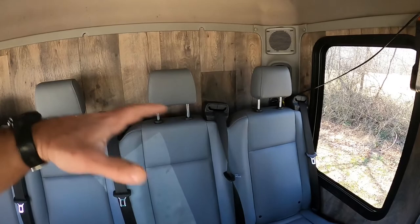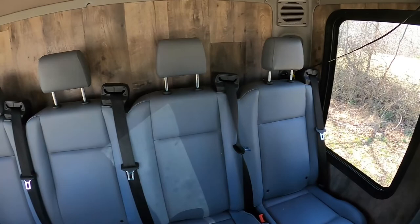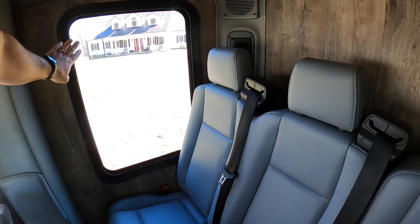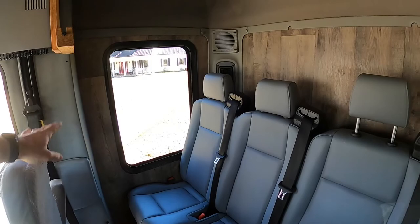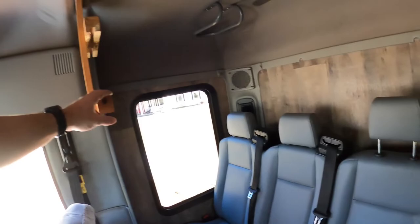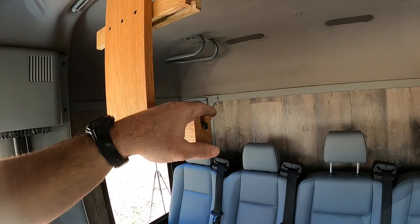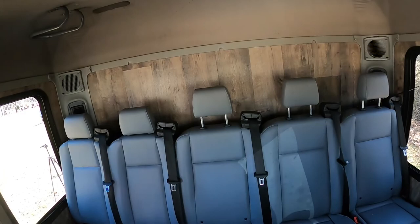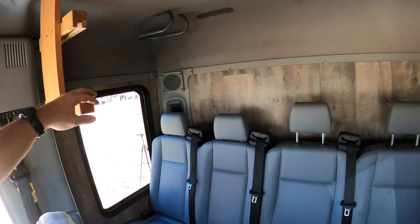I tore out everything — the bunk, the fabric cloth on the walls — and used linoleum and lauan as a new wall covering. These windows come out of a camper and I cut those out and put windows in on each side. I made a little mount right here and we put a tablet in there for the kids — they download stuff off Netflix to watch while traveling, or if we've got signal we can use a Wi-Fi hotspot and they can stream.